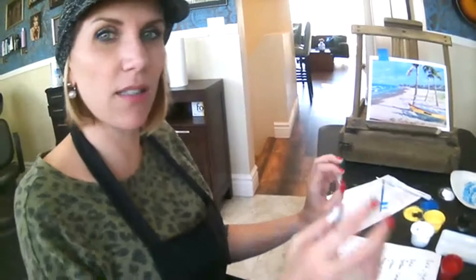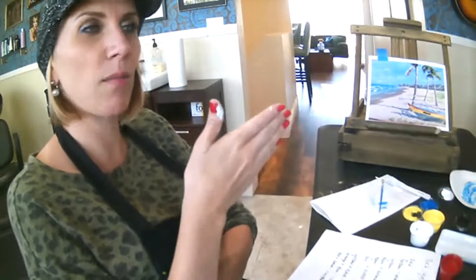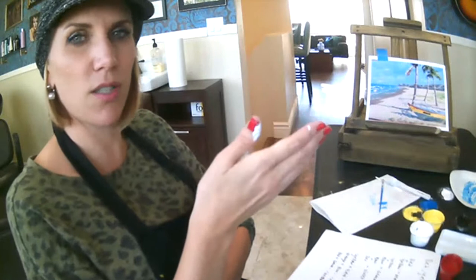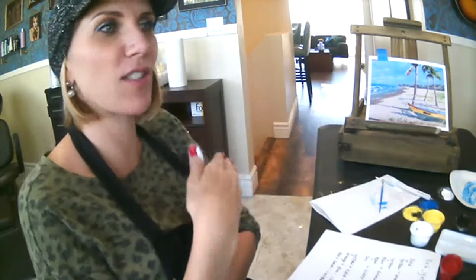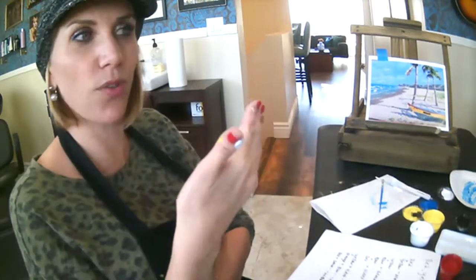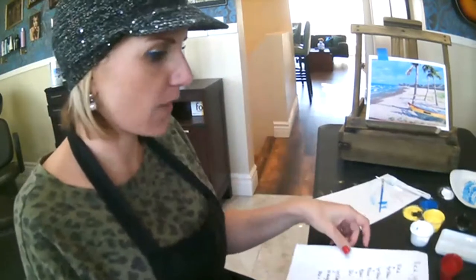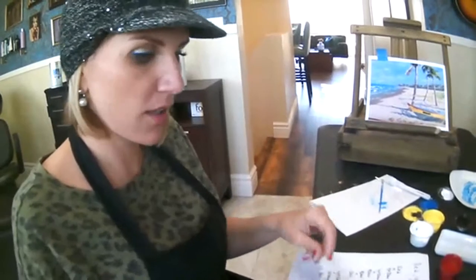And then if you're toning something — those of you ladies out there who've ever had your hair toned — it's neutralizing those warm tones. So usually it's like a gray or something cool, going to neutralize those yellow-gold tones in your hair. This stuff is handy not only in painting but in everyday use. I think that's all the time I'm going to spend on color theory because I want to get our painting finished up.